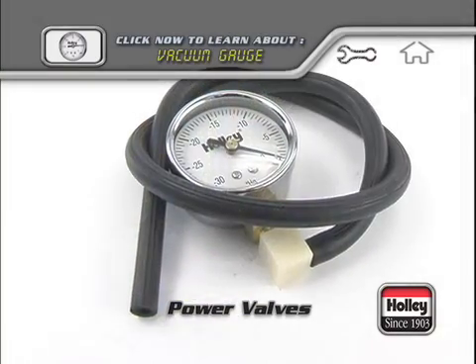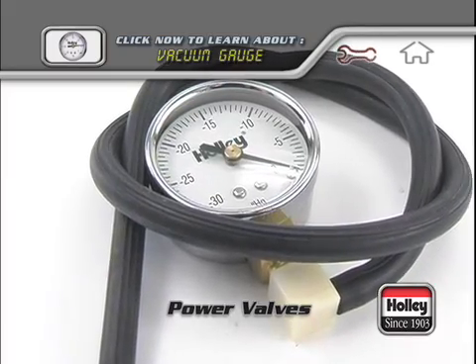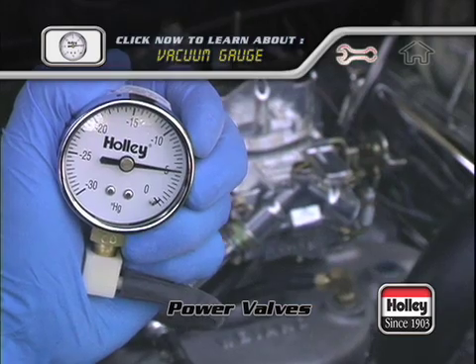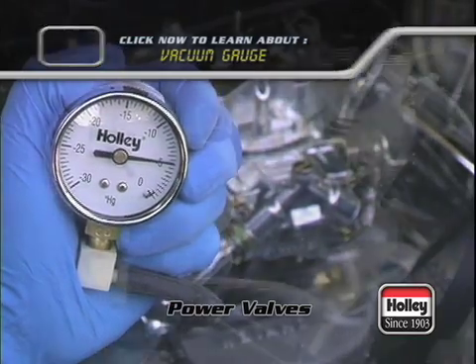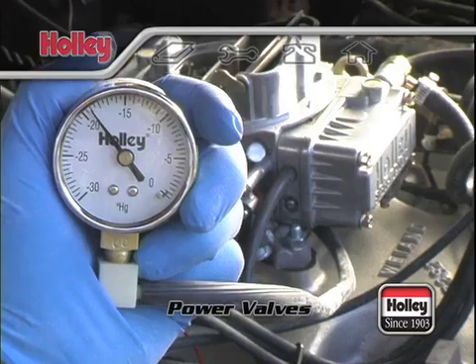An accurate vacuum gauge such as Holley part number 26-501 should be used when determining the correct power valve to use. Keep in mind, a competition or race engine which has a long duration, high overlap camshaft will have a low manifold vacuum at idle speeds compared to a stock engine that idles around 18-20 inches of vacuum.